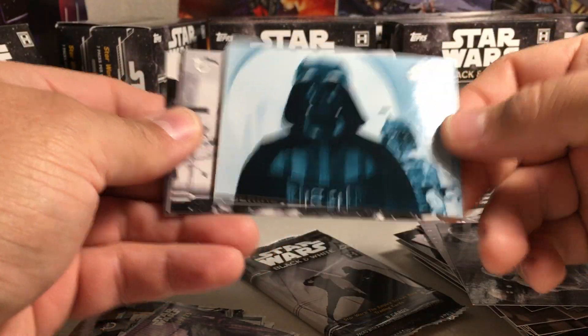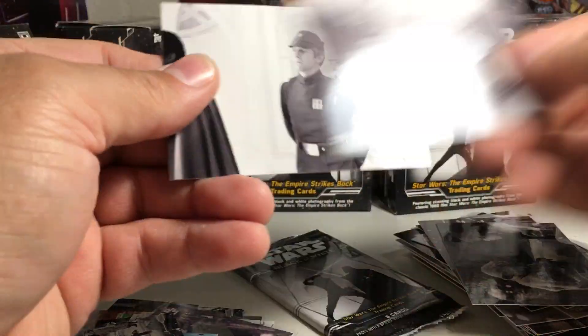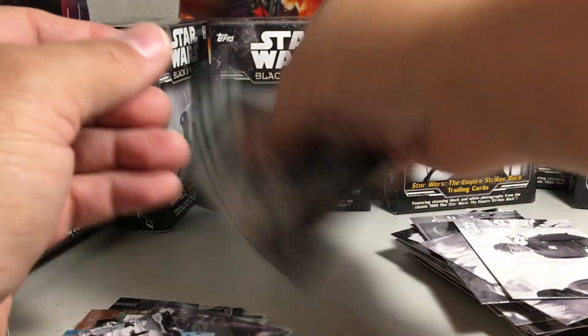That's a cool looking card. Blue parallel. Alright, our hit is right here.